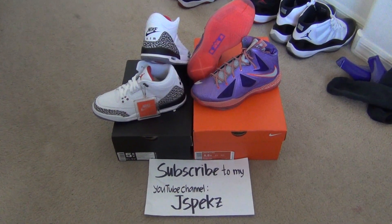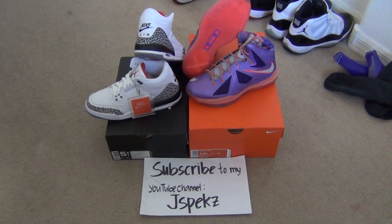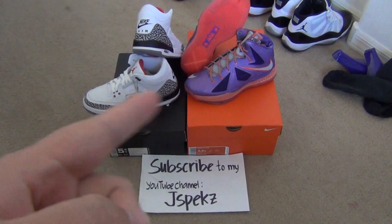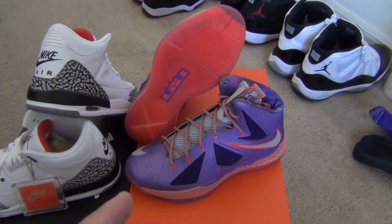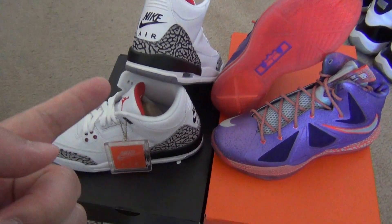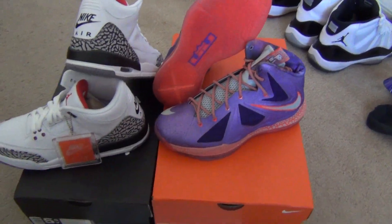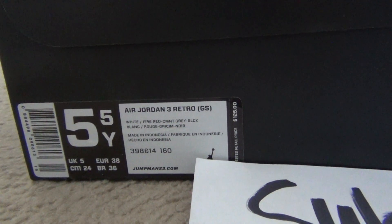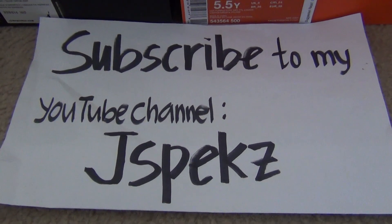What's up everybody, it's me Jspekz back at you with another quick video. This time it's a face-off video — a battle between these two shoes: the LeBron 10 All-Star GS size five and a half retro 88 Air Jordan 3 Retro 88 versus the LeBron 10 All-Star. They're both size five and a half — this one for $140 and this one for $125.